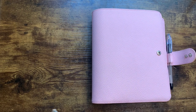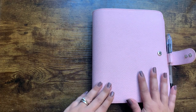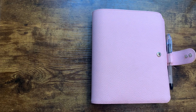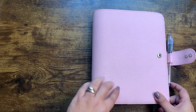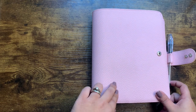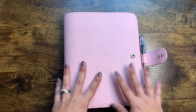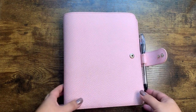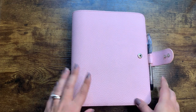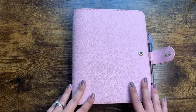Hey everyone! Welcome back to my channel, and if you are new, thank you so much for stopping by. I'm Tiffany and in today's video I'm going to do a flip of my academic planner. This is an A5 Printpression in the classic collection, and I've done a flip of this before but I thought I would provide some updates.